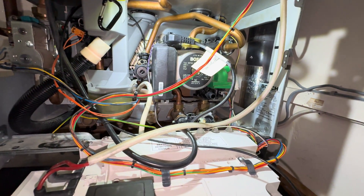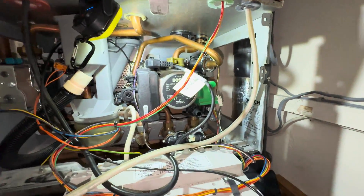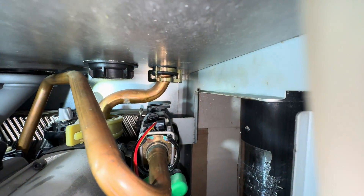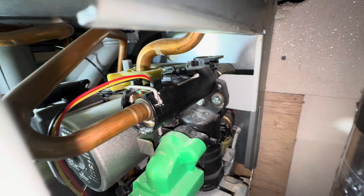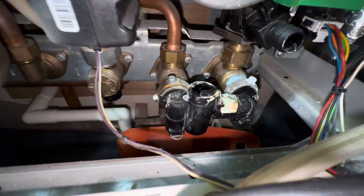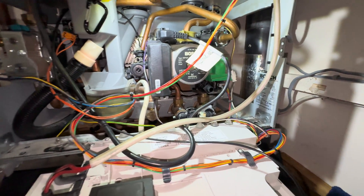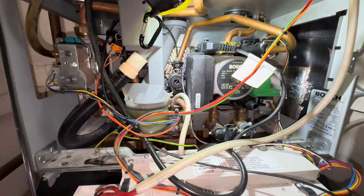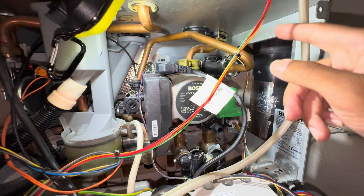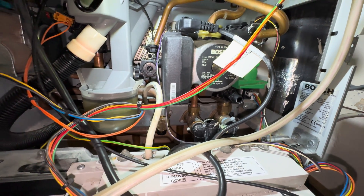Here we are back at the boiler. I've got my parts and you can see it's leaking from there and also from there. Should be a relatively quick fix. In order to change these, I need to isolate the cold mains coming into the boiler, run a tap at the lowest point — that's where you change the flow adapter and the filling loop — and also isolate and drain the boiler so we can replace the filling loop connector as well.